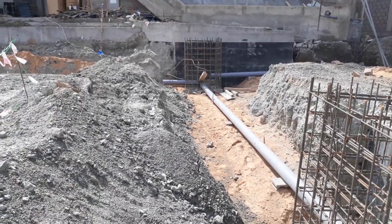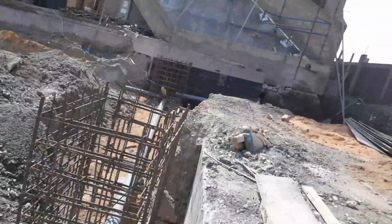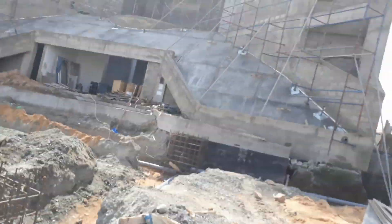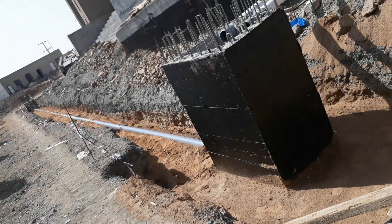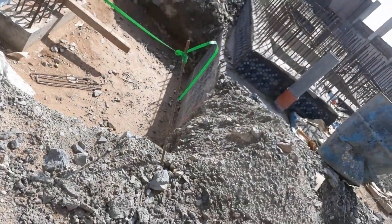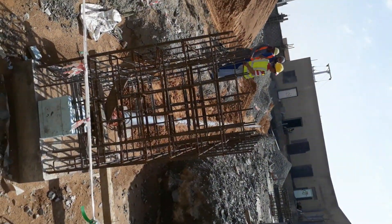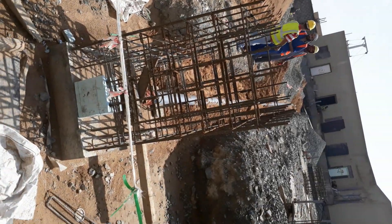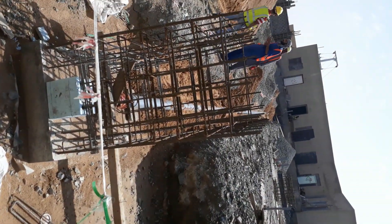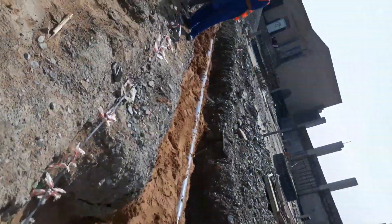Here we can see a standard 6-meter long, 160mm PVC Class 4 pipe installed in the excavated trench. I have shown already in my old videos how to cut the pipe, how to chamfer, how to join them, and how to make an L-angle bar. If required, you can watch all of them in my old videos.